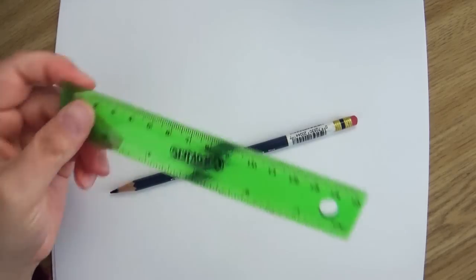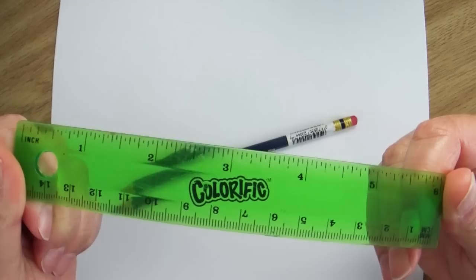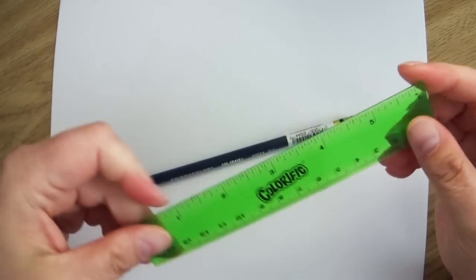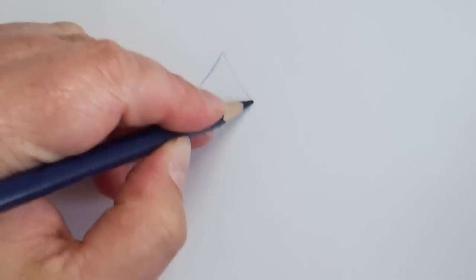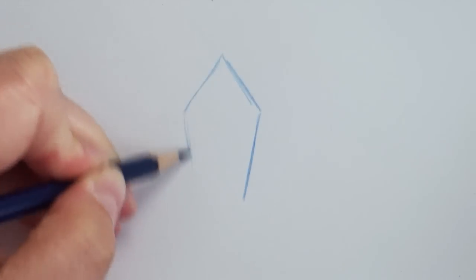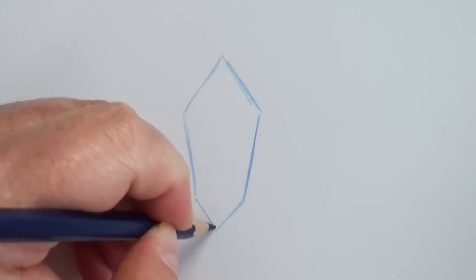All you need to draw gemstones is some paper and your pencil. A ruler can be super helpful to get those nice straight lines, but depending on how I'm feeling I will either use a ruler or I won't — it's completely up to you. The awesome thing about drawing gemstones is that you can either be super precise or totally organic with it, and crooked lines don't matter.